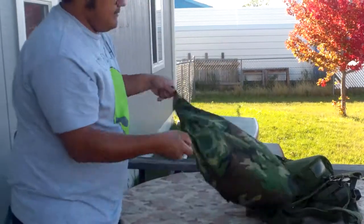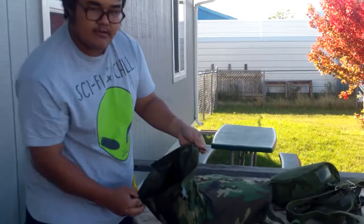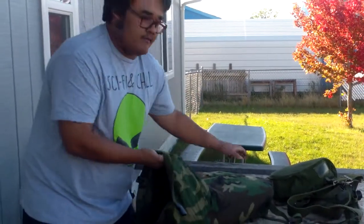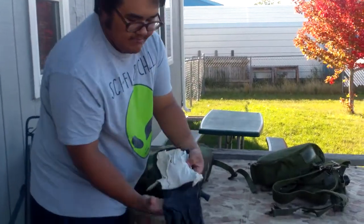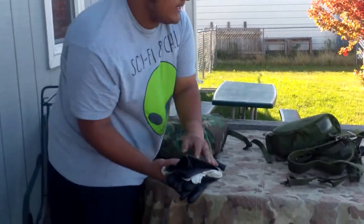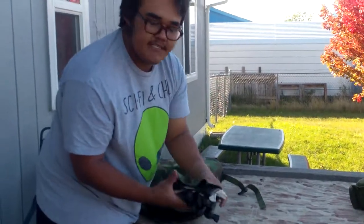Now let's get inside of the bag itself. This bag has a velcro closure. It is rubberized and waterproofed. In here you're going to want to carry your NBC gloves with your cotton liners to help catch the sweat and cool your hands off easier.